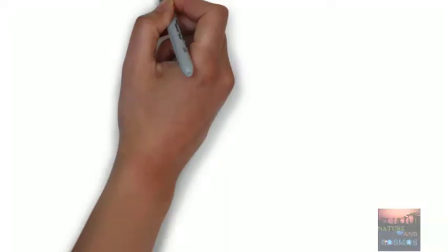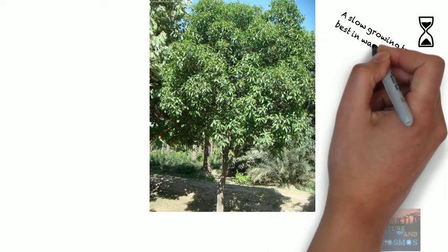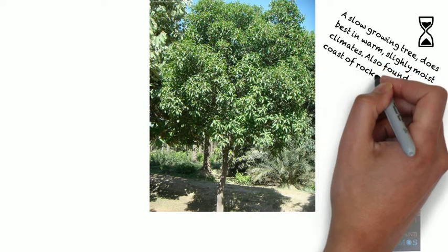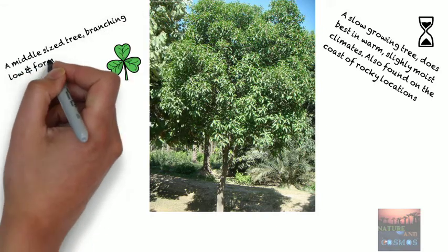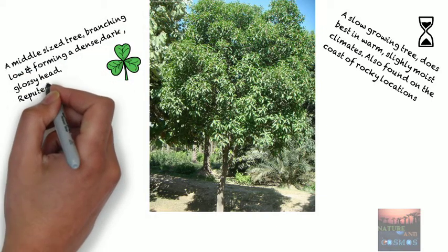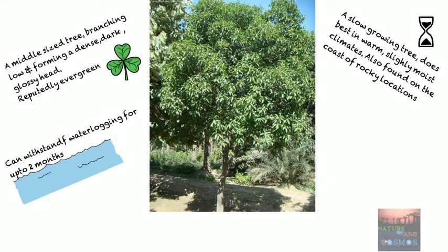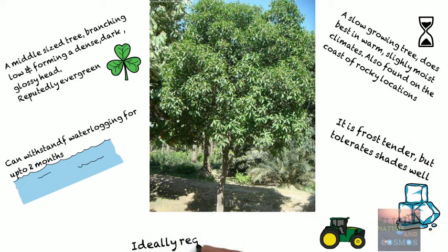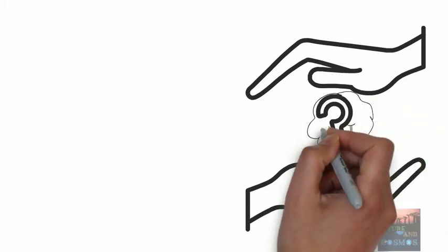Now let's look at other features of the tree. It is a slow-growing tree which does best in a warm, slightly moist climate. It is also found on the coast and in rocky locations. It is a middle-sized tree which branches low and forms a dense, dark, glossy head. It is generally evergreen and can withstand waterlogging for up to two months. The tree is frost-tender but tolerates shade well. Ideally the tree requires deep, fertile soil to thrive.